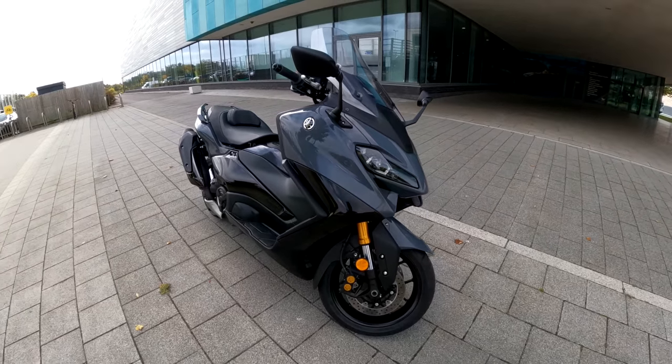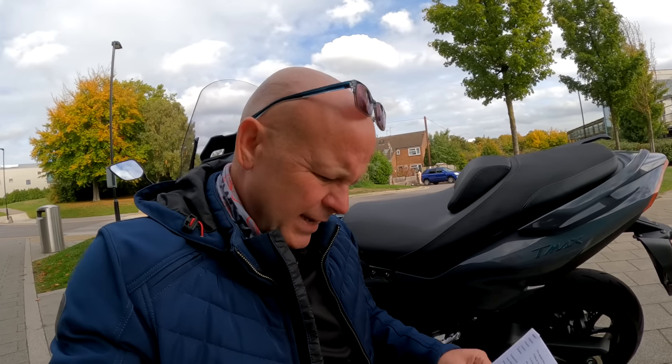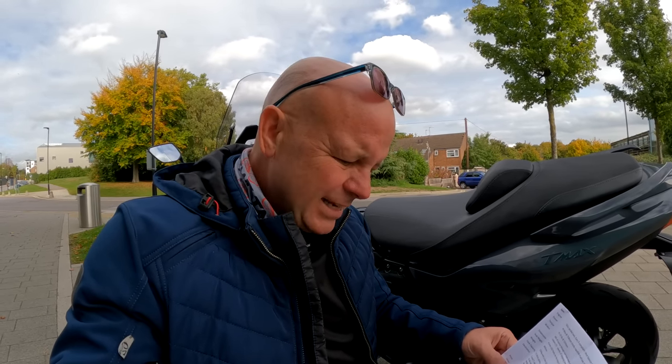Price-wise, according to the Yamaha website, one of these costs £12,700. Colours this comes in: this one is in grey, and it also comes in a petrol blue. It has an optional top box and — would you believe — I think there's even an optional Öhlins shock for the rear as well if you want that.